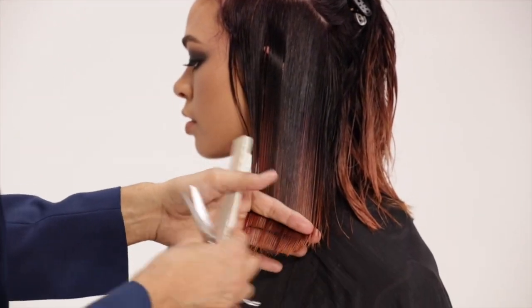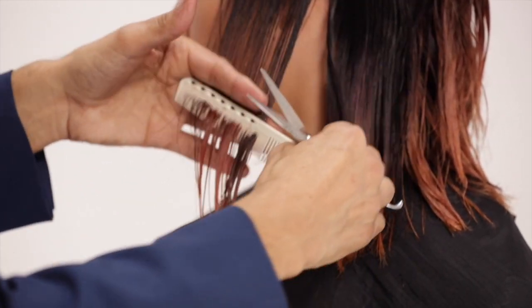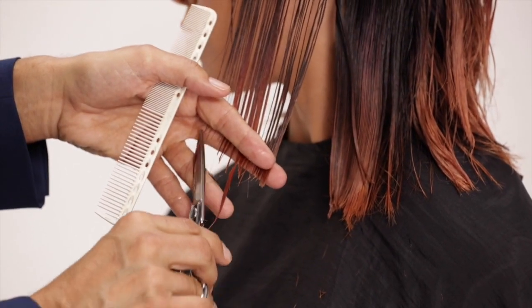Follow the same angle and cutting procedure on both sides. Use your scissors to point cut and move the angle towards the mouth.